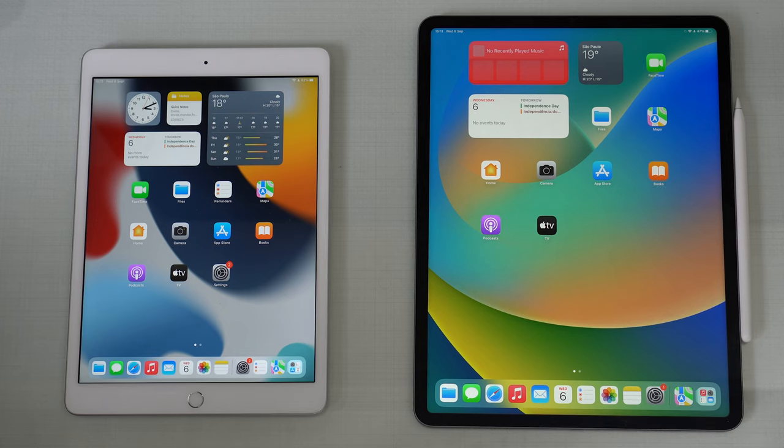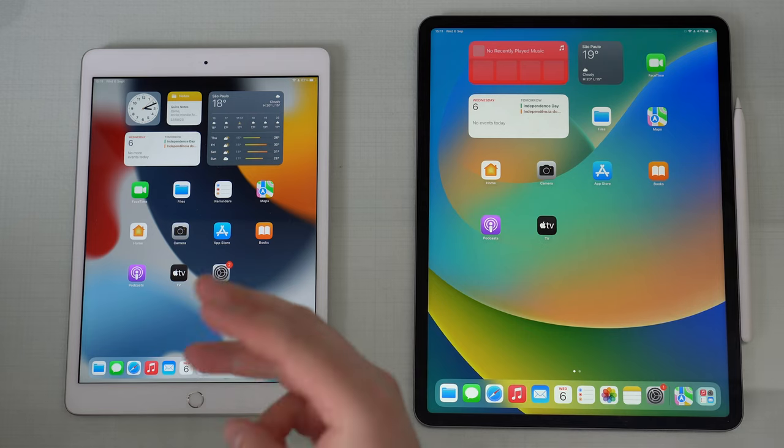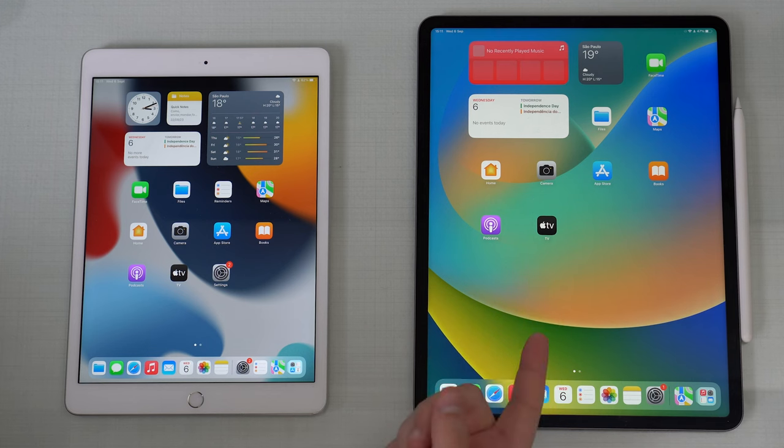So let's get started and let me show you how to transfer everything - all your data, files, documents, apps, settings, absolutely everything from an old iPad to a new one. Let's begin.